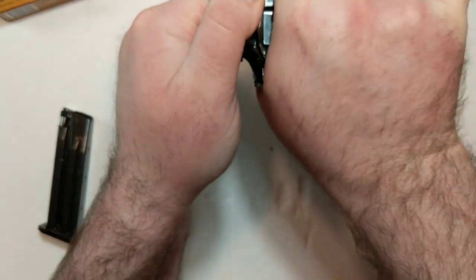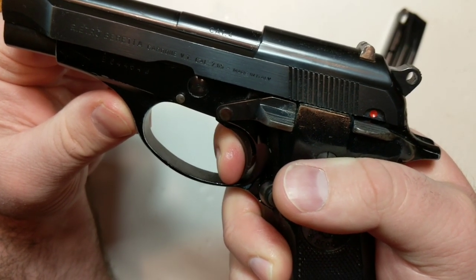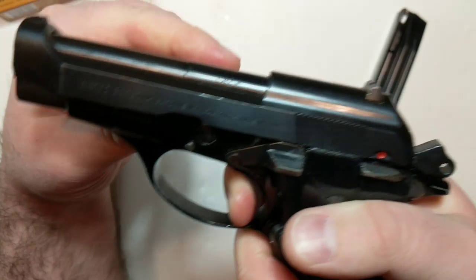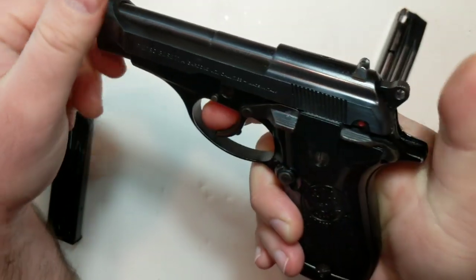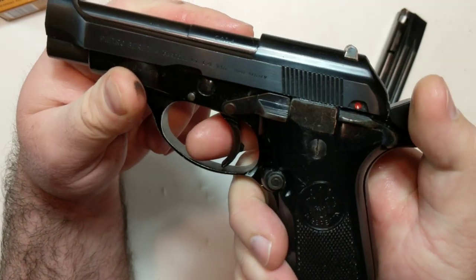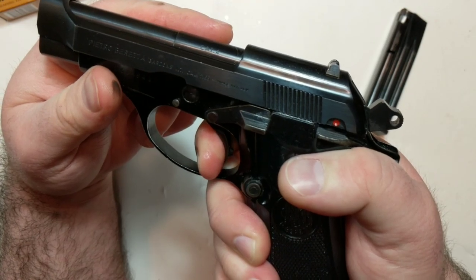We're also big 32 ACP fans, and the cartridge is quite diminutive, but also extremely fun to shoot. Say what you will about the defensive capabilities and the power potential, it's still a really fun cartridge to shoot, and it's something you don't see a whole lot of in the modern age. The 81 carries over a lot of the 92's best qualities — very, very smooth action, and a generally pretty good trigger.